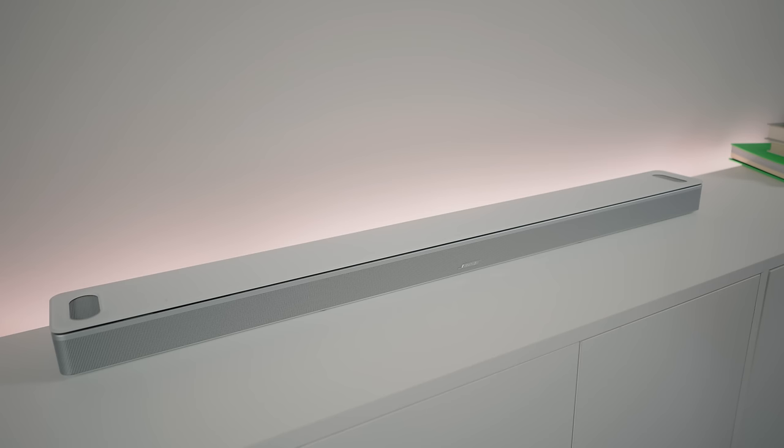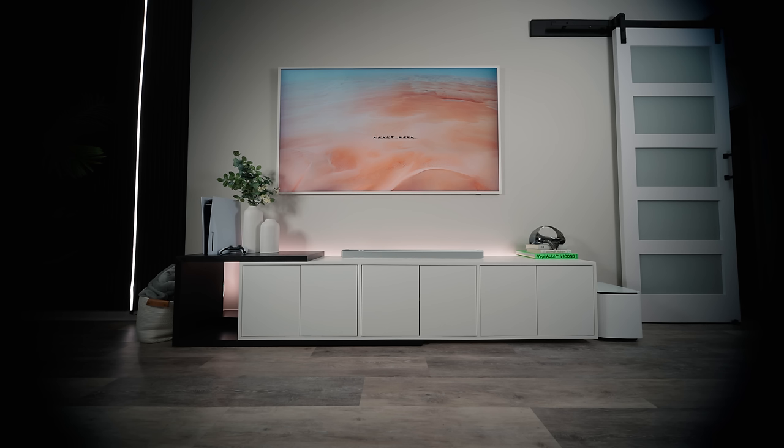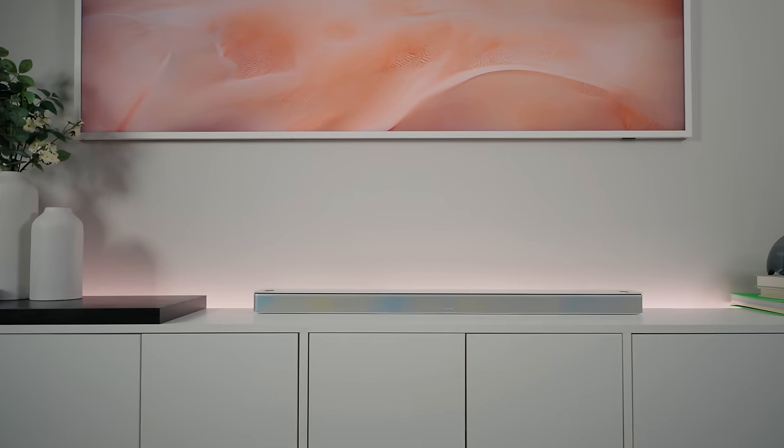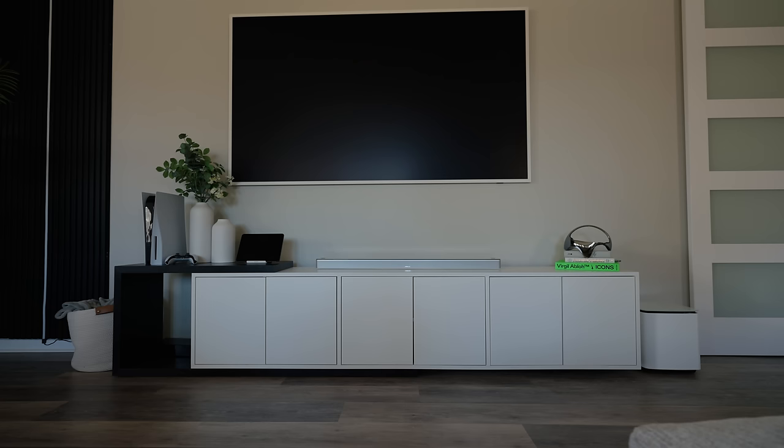In my opinion, it's hard to properly showcase a sound system through video, so I recommend using headphones for this portion of the video. For the test, we're going to compare the raw TV speakers with the sound bar, bass module, and the surround speakers. And since I can't show copyright music, movies, or TV shows, I compiled some copyright-free sound effects instead.